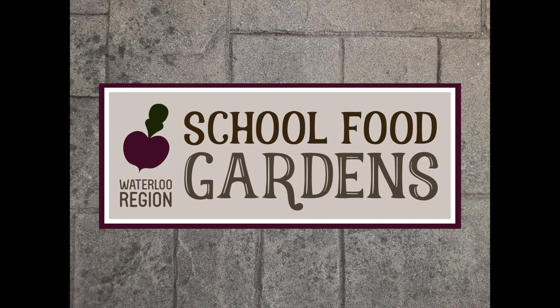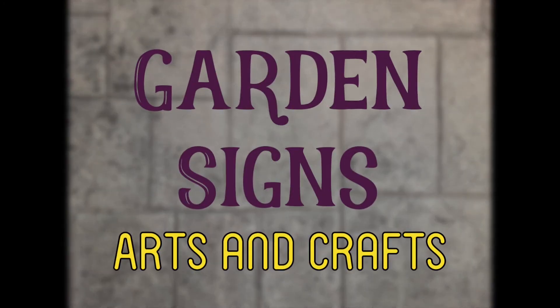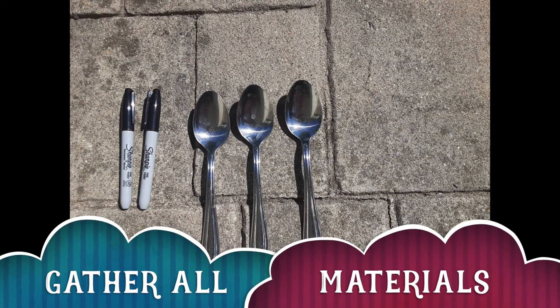Hi everyone, we're Waterloo Region School Food Garnets and today we're showing you how to make garden signs from common household utensils. You'll want to gather all your materials first — I've got Sharpies and three spoons.